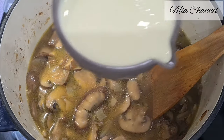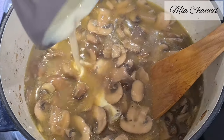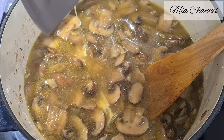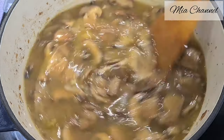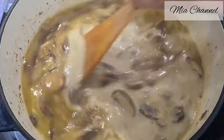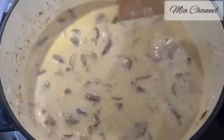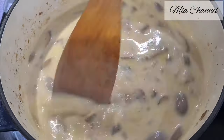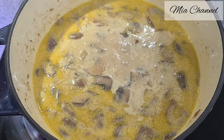Now it's time to add 200 milliliters of cooking cream, then cover and simmer for another five minutes. Now our soup is ready to blend.